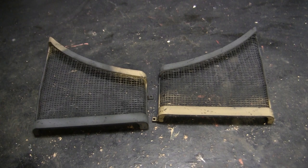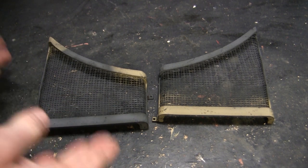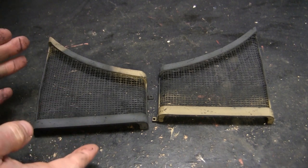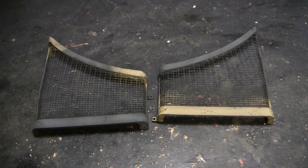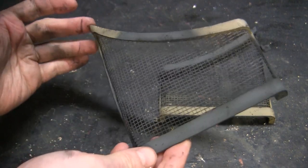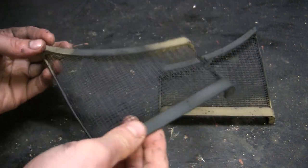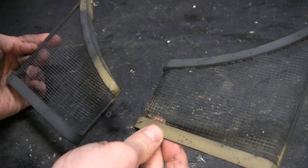Something else that needs to be affixed to the rear at this time are the grenade grills. These were touched upon in an earlier video but now you can see them fully painted, weathered, and ready for installation. It's the exact same painting and weathering that was applied to the fenders and to the tank itself, so everything is going to blend in with continuity.